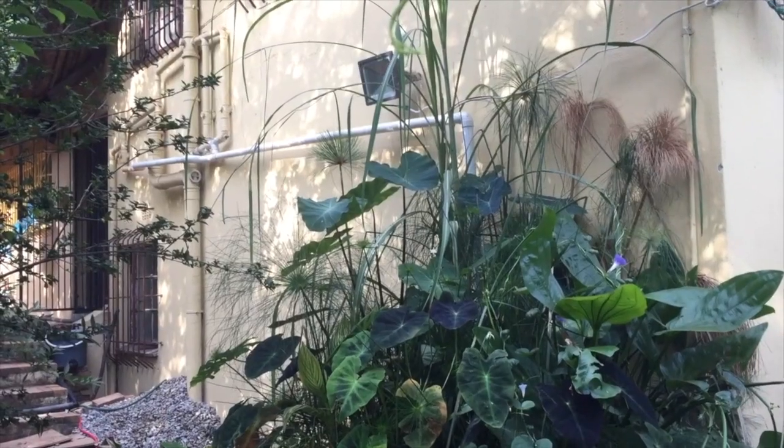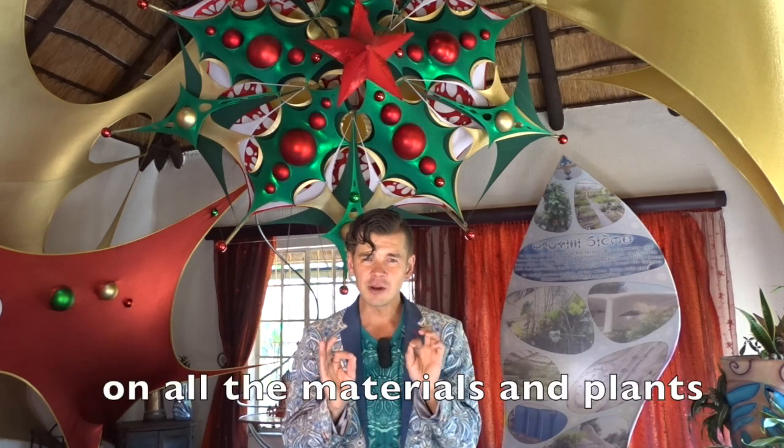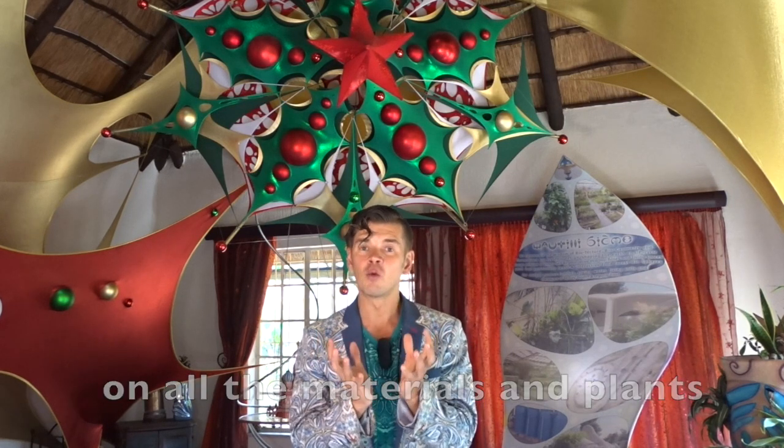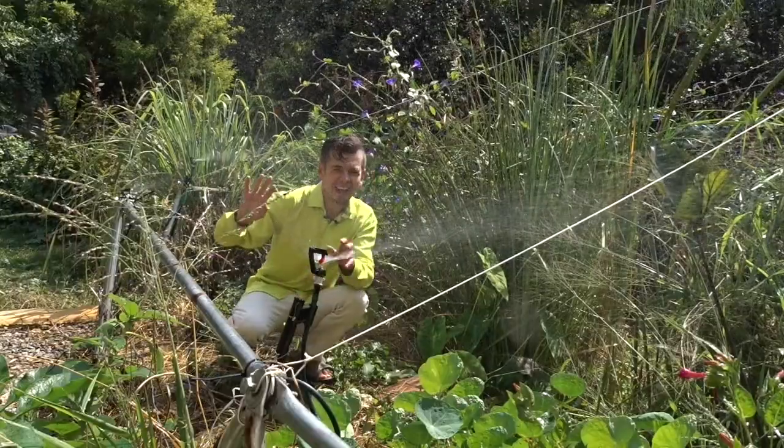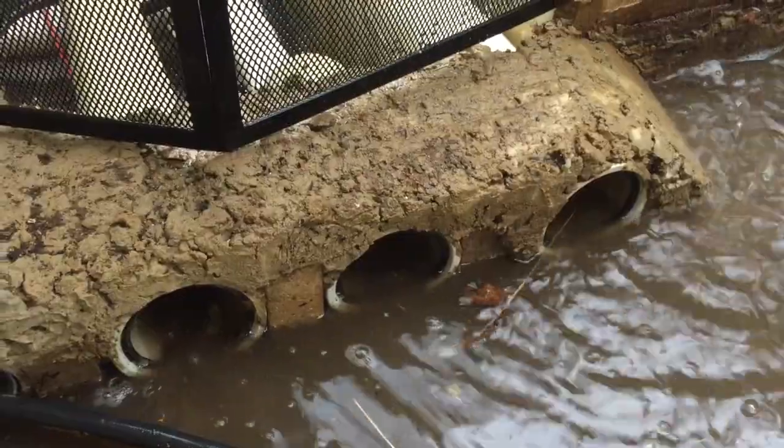Learn with us how to construct a greywater wetland and grease trap in one day for under a hundred dollars, that together combined will treat 21,000 litres of waste into usable and storable water.